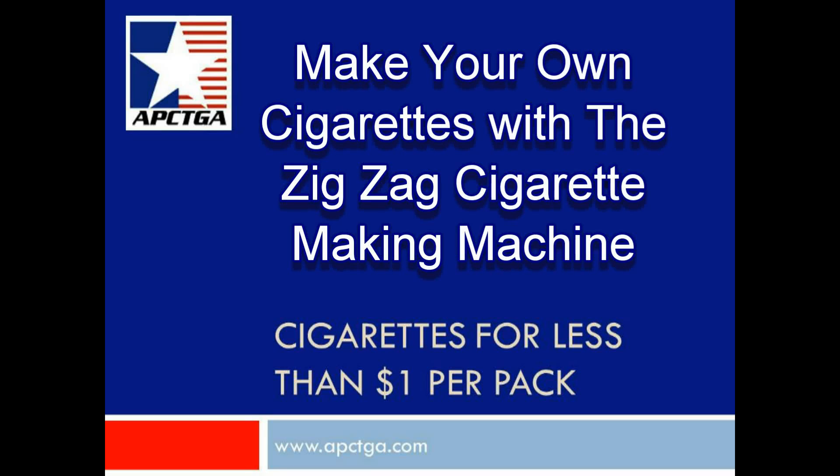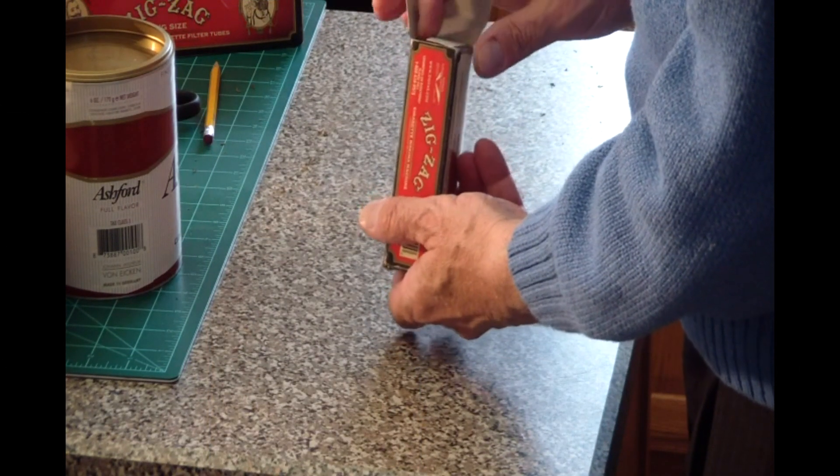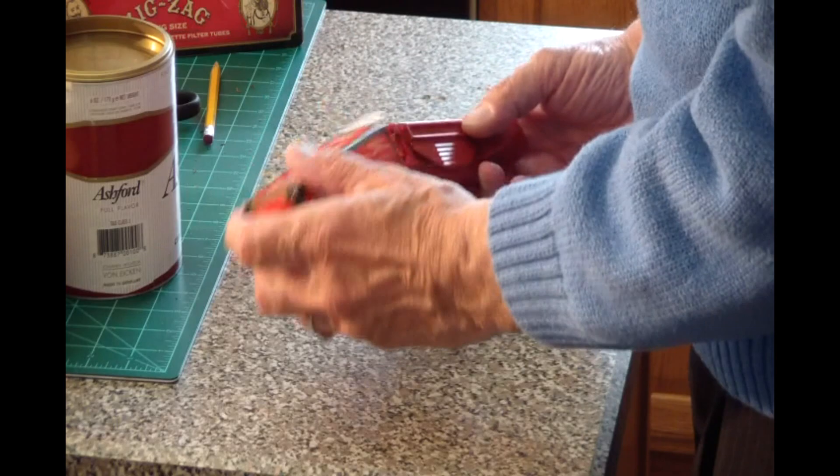Welcome to the following presentation from American Personal Consumption Tobacco Growers Association, APCTGA. We are reviewing making cigarettes using the Zigzag Hand Cigarette Making Machine.